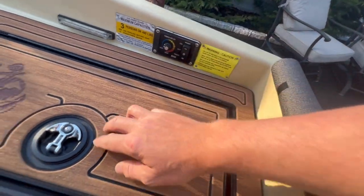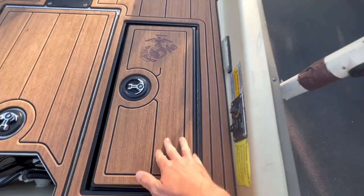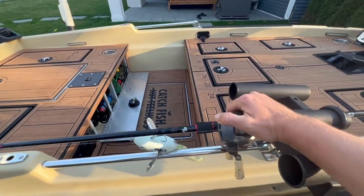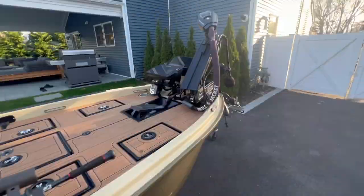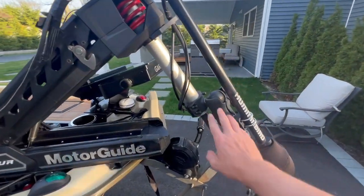He sealed everything with 3M 5200 very generously. He installed the live well timer right on the side next to the live well. There are no rod lockers in this build, but he only uses two or three rods at any given time because he's always throwing big swim baits — and that's why he gets the biggest fish. He's throwing these giant baits all the time.